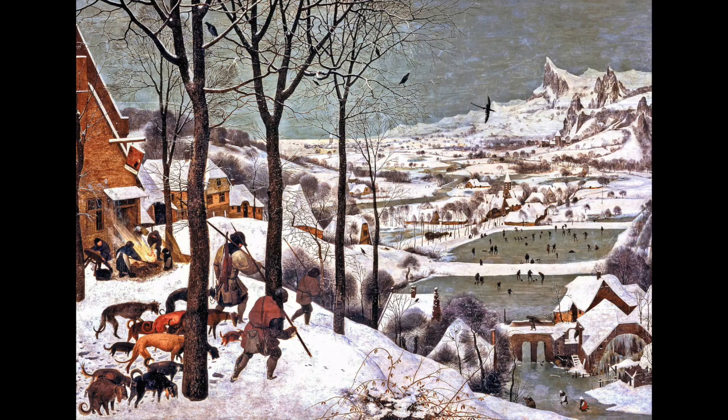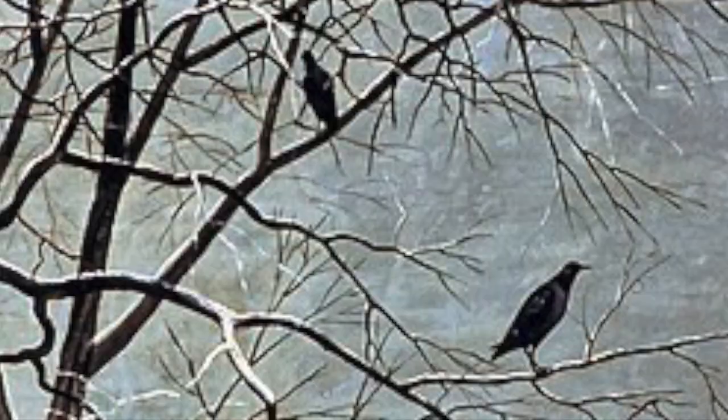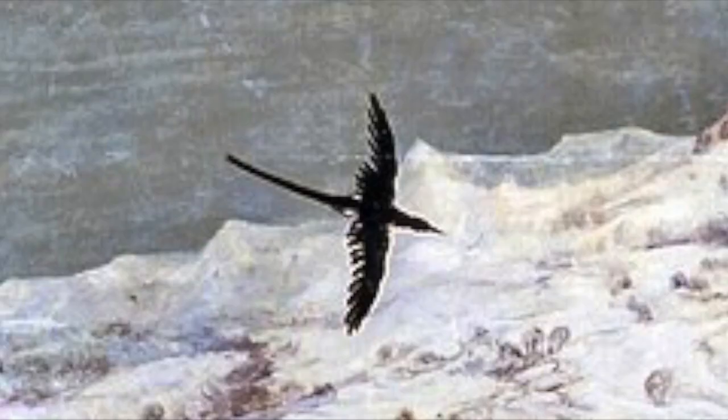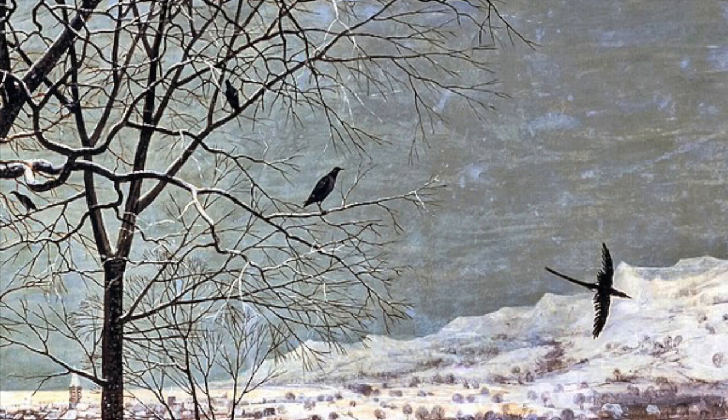Also inside the work, we see two species of birds. We see crows and we see a magpie flying through the air in the upper portions of the image. Crows have a somewhat dark or sinister reference, but so does the magpie, which during this time would indicate something associated with hell and the devil.